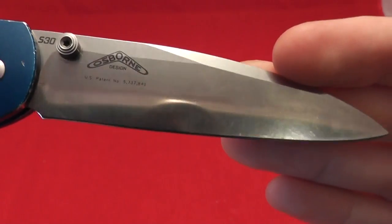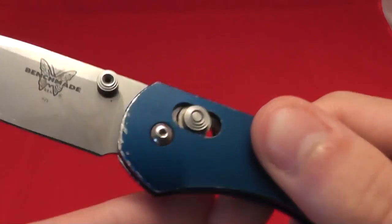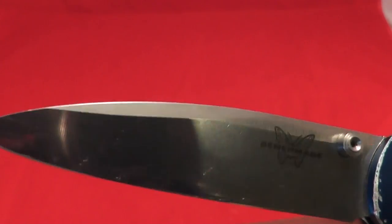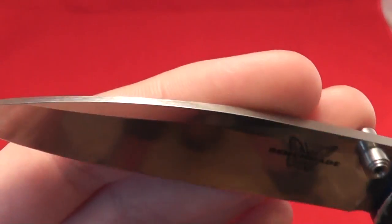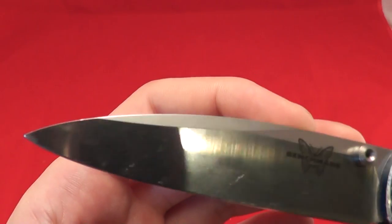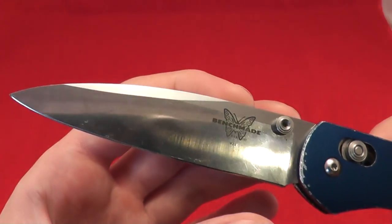It has some scratches on the blade from regular use. Very cool swedge as well, as you can see. Can't see it too much from the top, but a very neat designed blade in my opinion.